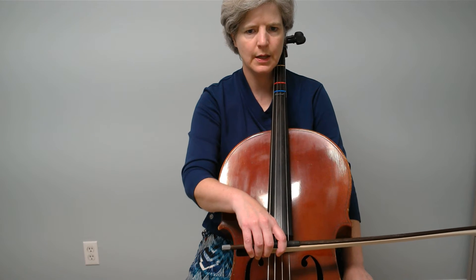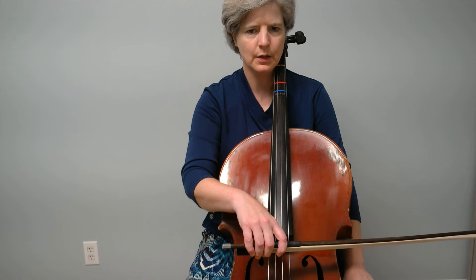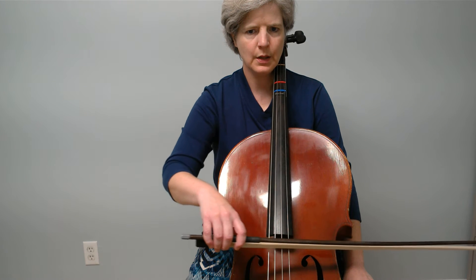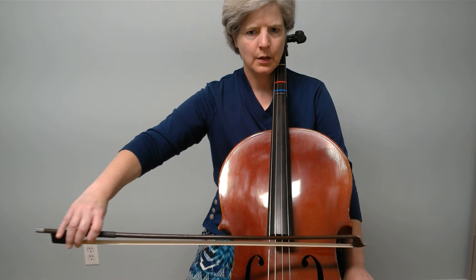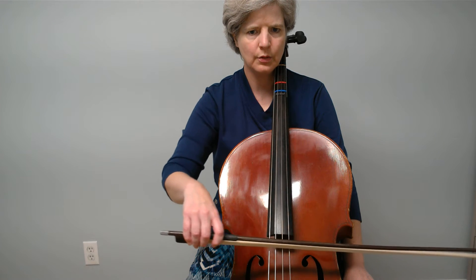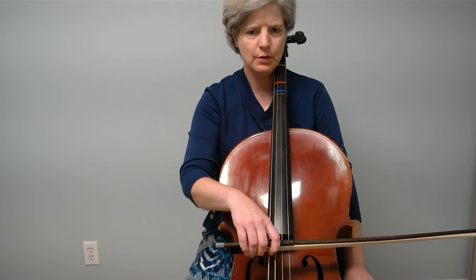This time we're not going to stop until we get back to the frog. Here we go. Ready? Go. Open. Close. And down.